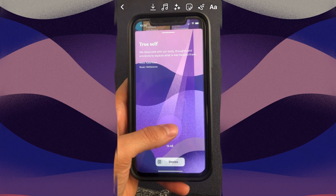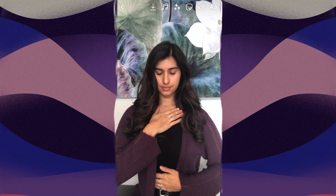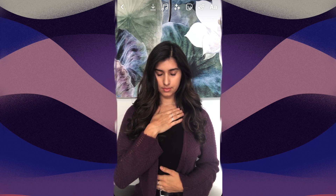My morning routine featuring the Moonly app. I begin my practice with a guided meditation. Place one hand on your chest and the other hand on your belly. Breathe deeply.